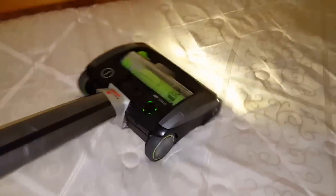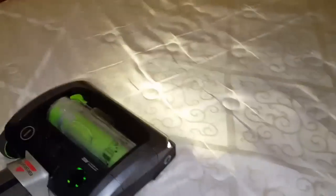All right, so I'm just about done. We're going to take a look at the dirt bin, see everything that we've been able to pick up. You can see it opening and closing that vent.